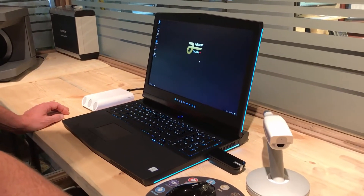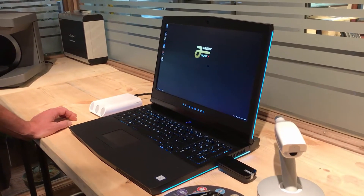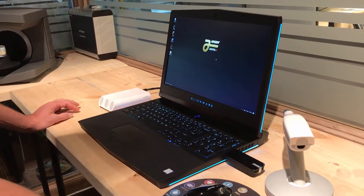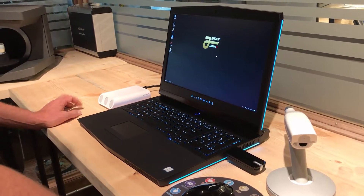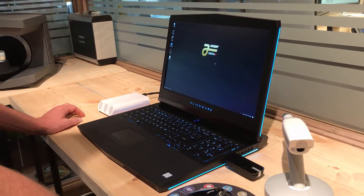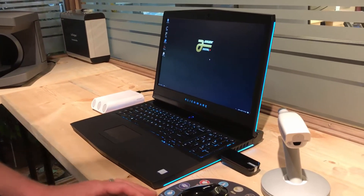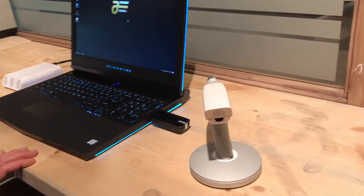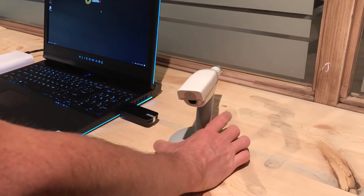We are a Dell reseller, so we were able to get these upgraded — not only to Three Shape's spec but we're running a 1070 video card in this Alienware, so it performs at the highest level for any of our Trios products. The interesting thing we see now is, as I move this wireless mouse over, we see a completely wireless Trios wand — there are no wires attached to the base.